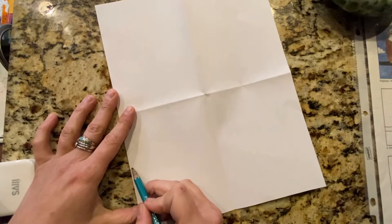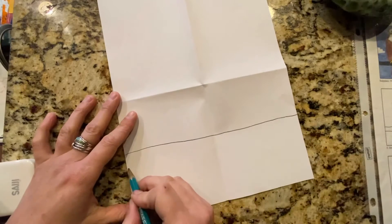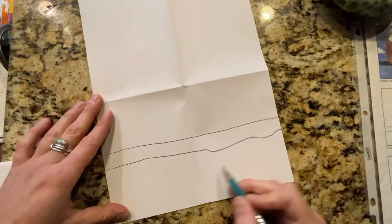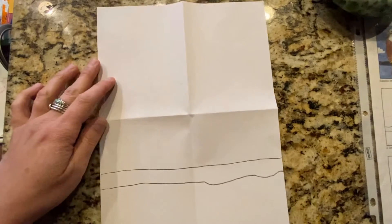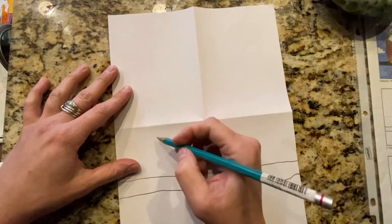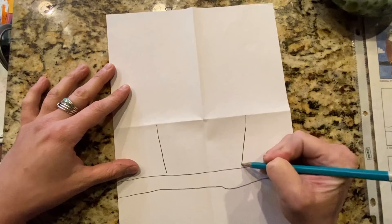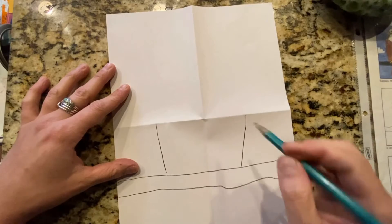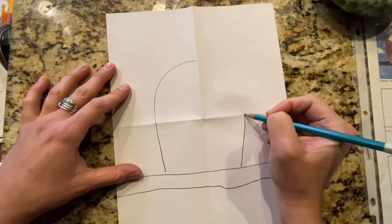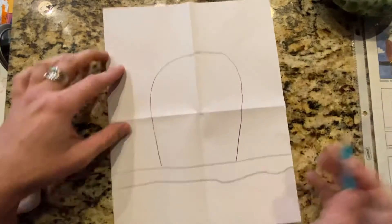So we're going to start by drawing the branch that he sits on. It's just a line across and then a parallel line. Make it a little bumpy because tree limbs aren't perfectly straight. Then we're going to make the shape of his body, so I'm going to draw a line here and a line here, and then a line here and a line here. That one was kind of shaky — that's okay.